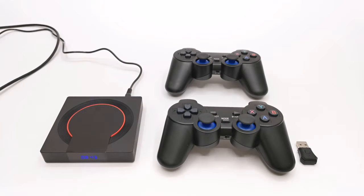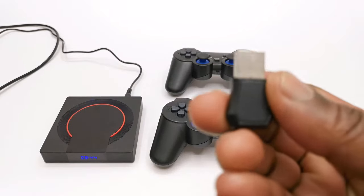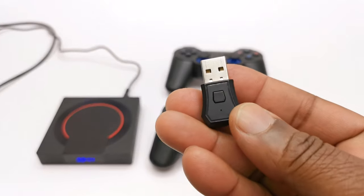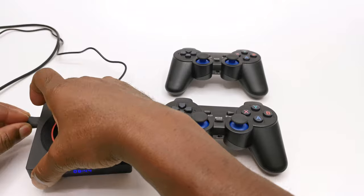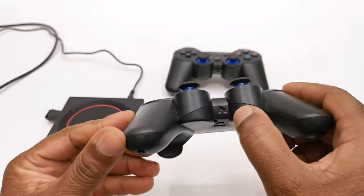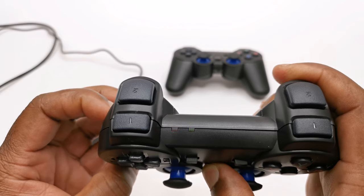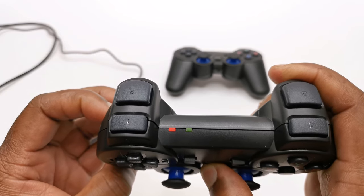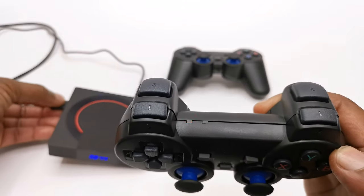Before you begin playing you will need to set up the included PlayStation gamepad controllers. If you look into one of the gamepad's battery compartments you will find a USB dongle transmitter that works for both gamepads, which configures them as player one and player two. To pair each gamepad to the dongle, after installing batteries and turning on the power switch, simply press and hold the mode button until you see both red and green LEDs start flashing rapidly. Then on the dongle press the pairing button and it will automatically detect and pair to them.